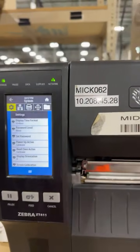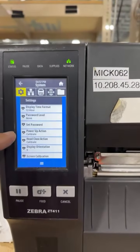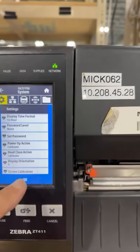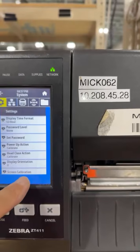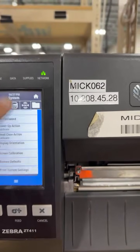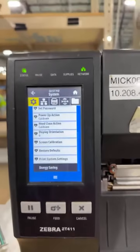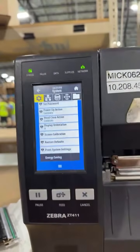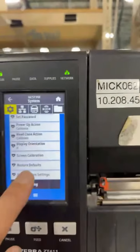These things actually show the time format, password, set password, calibration, power up, head close-up, display, and screen calibration. From here, you're going to press or just scroll with your finger, and you come over here where it says 'print system settings' — right there.